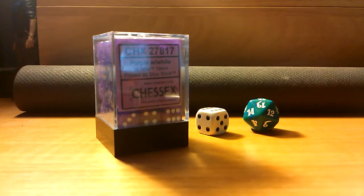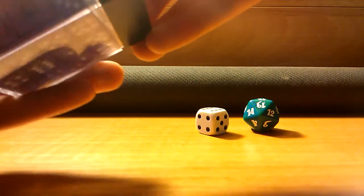They're almost like glass — they have a translucent look to them and they're very, very cool. And also comparing them with the other two dice I have there as a size reference. So we'll go ahead and open this up.